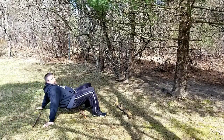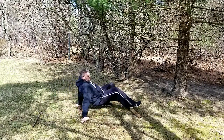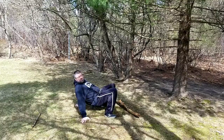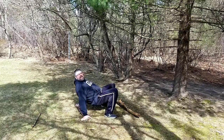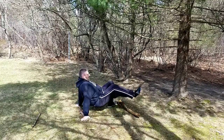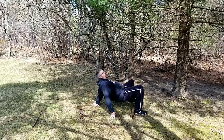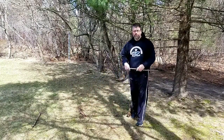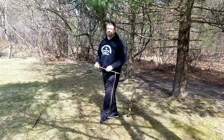We want to make sure that they don't touch the sticks. Now I have to start all over again. We want to make sure that they are not touching the sticks that are on the ground as they go over them. I have to go all the way back to the beginning again. It may take a few tries, but that's half the fun of it.